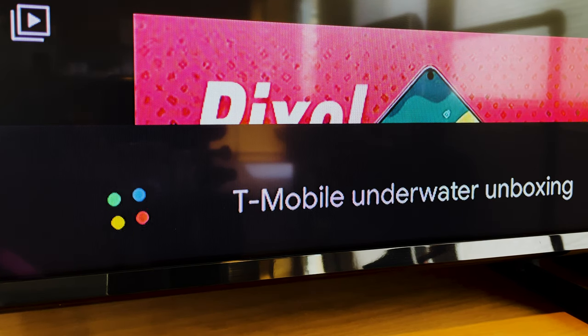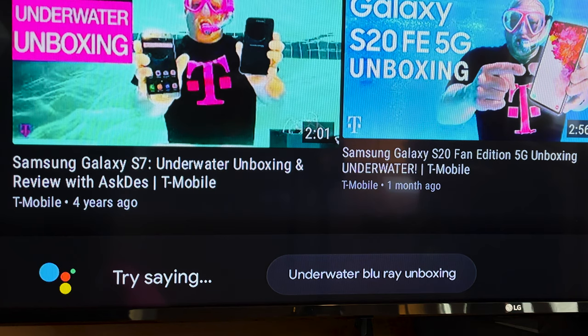T-Mobile underwater unboxing — check this out. Alright, I know those are our T-Mobile unboxing videos on YouTube, but I think you get the idea.